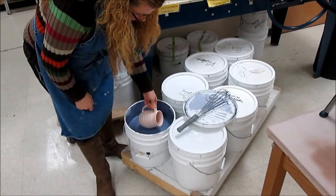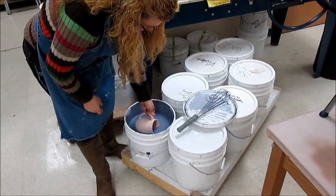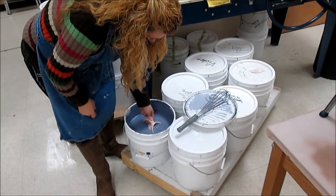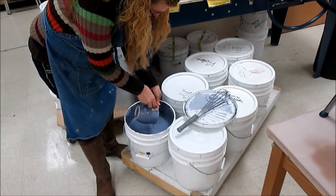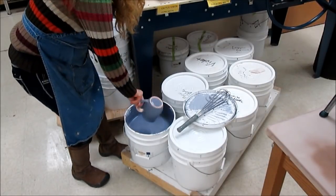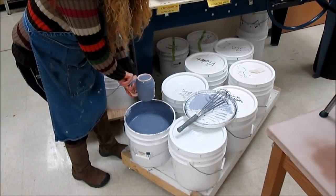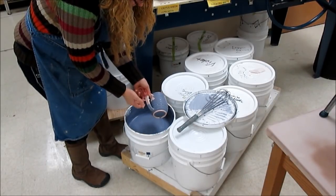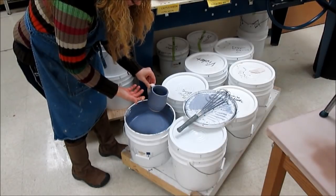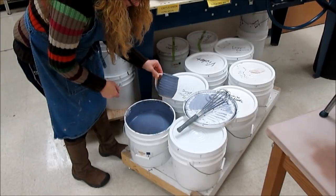If it has a handle like this — or I could hold it by the side if it didn't — I'm just going to submerge it, pour it out, and shake it off. I hold it upside down as I shake it off so it encourages excess to come off. The part under the handle I'll let dry and then come back and dip that section the rest of the way.